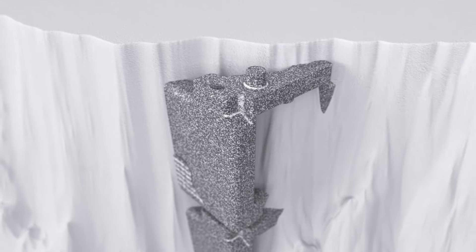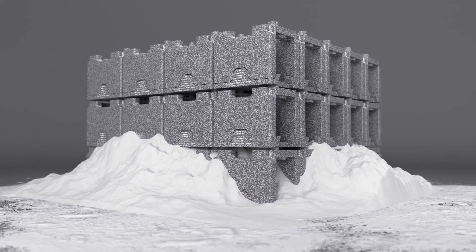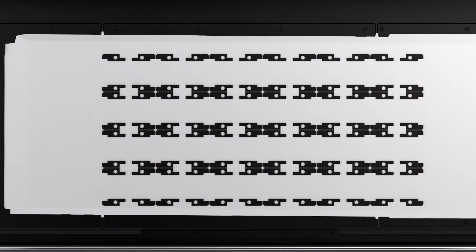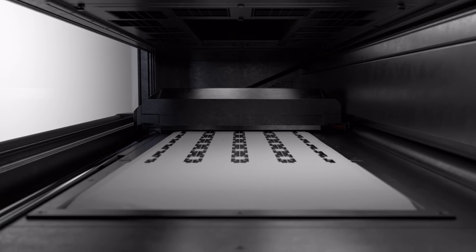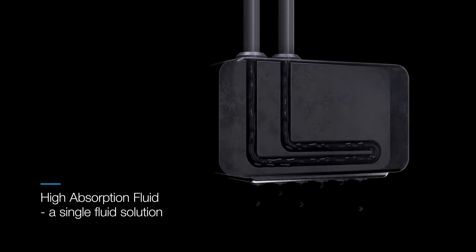Reduce costs, not quality. Leverage the H350's high nesting density. Reuse unfused powder without compromising your next build, and lower your cost per part. Industrial-grade printheads don't need frequent replacement, so you can maximize uptime whilst minimizing running costs. Plus, accurately predict fluid usage and avoid any unexpected costs.